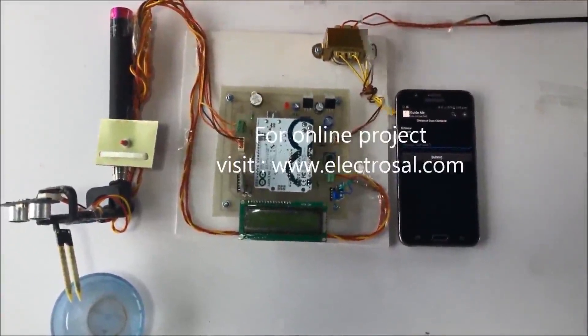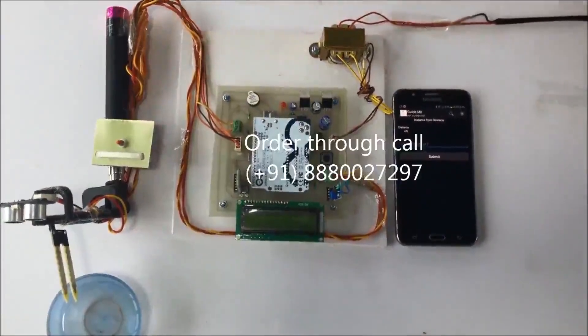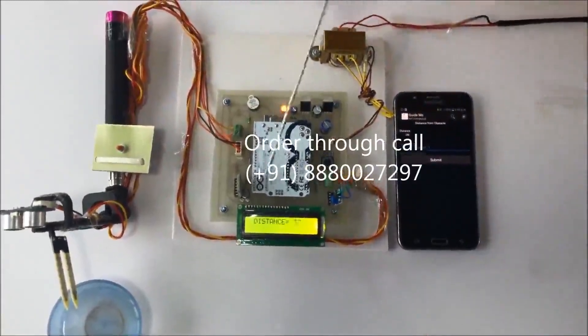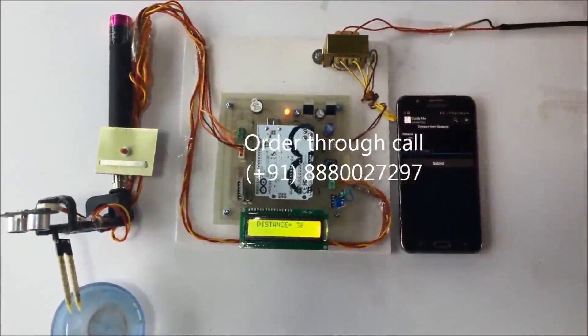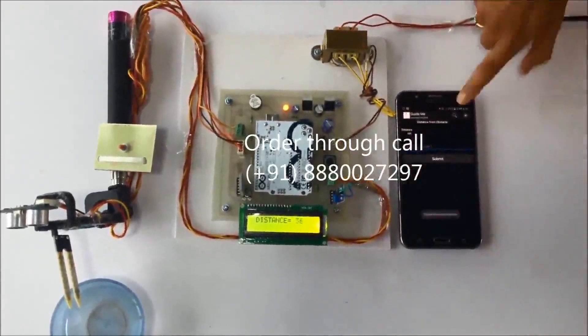You can also see the Bluetooth device here. You need to connect this Bluetooth to a Bluetooth app on an Android phone. First I'll give the power supply — you can see the blind stick is displayed on the LCD — and I'll connect it to that device.